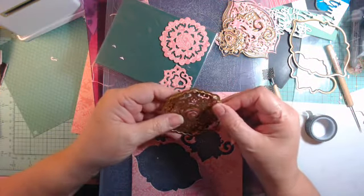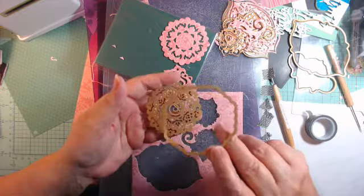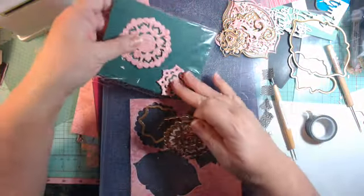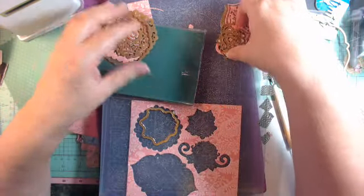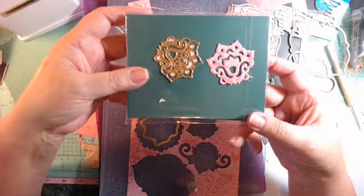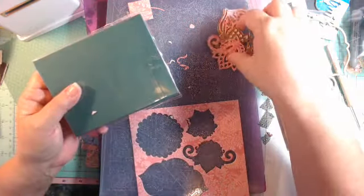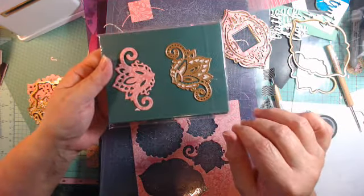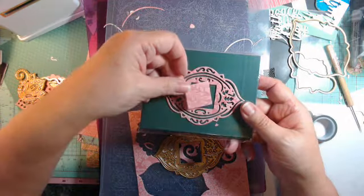They all come with what I'd call a shadow effect die, so you could do one in a solid color and then back it up behind the main die. If I were to do it in that green, it would be solid behind there — so pretty. And then this one here, and this shadow piece, and this one — so pretty and different from what she's done before. This one is very pretty and has a punch-out of a nice size square that you could use as well.